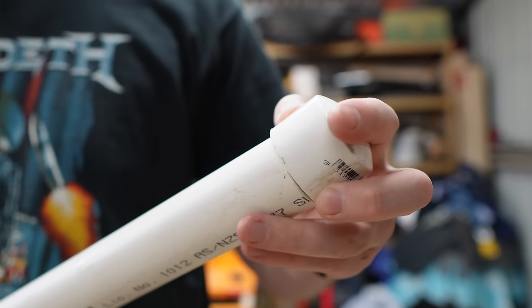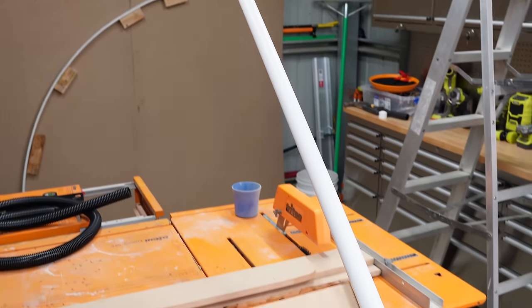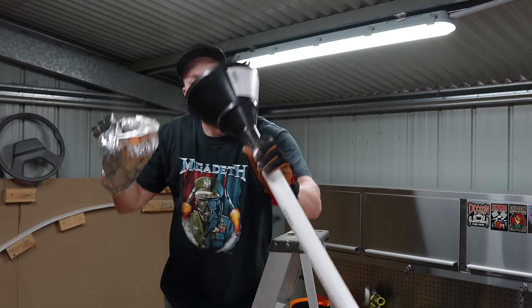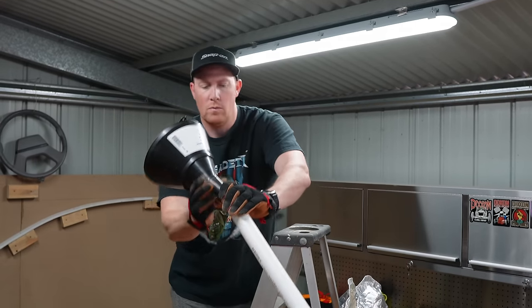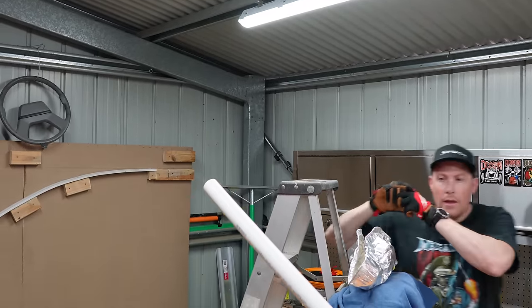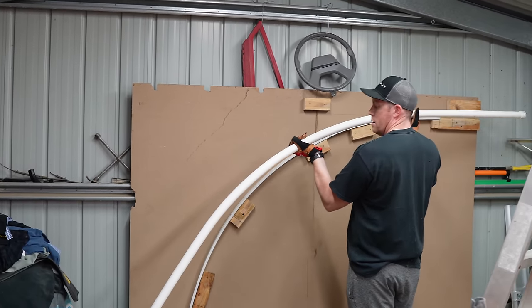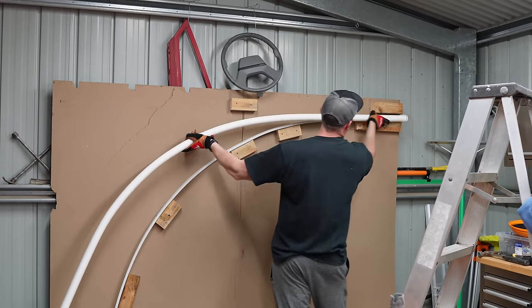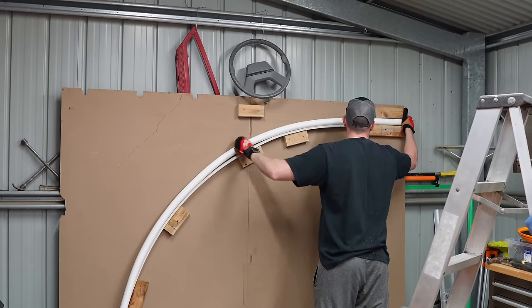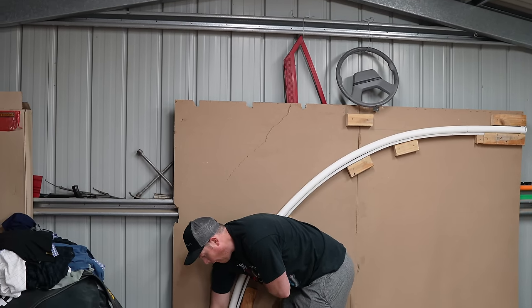Cap one end of the pipe and put a little bit of silicone spray in it so you can get the cap off easily when it heats up. Then elevate the pipe - you'll need a ladder to get up top. Put a siphon in one end and pour the hot sand in, cap the other end, and get it into your jig. You've got about 30 seconds to a minute before it really starts going loose, so move quick. After about 15 to 30 minutes it'll cool and you should have perfect 90 degree bends.